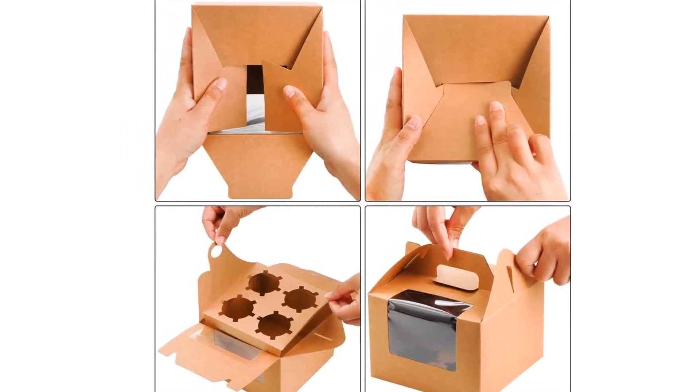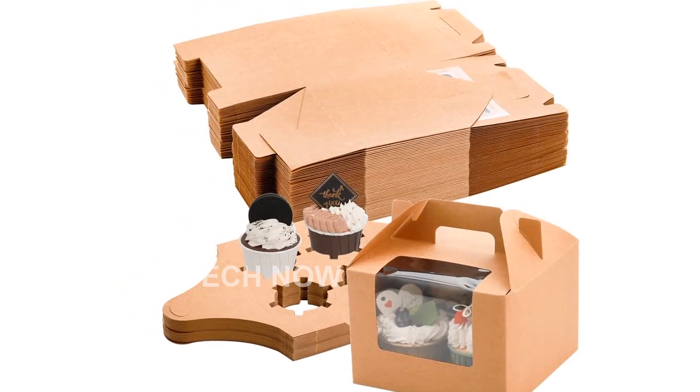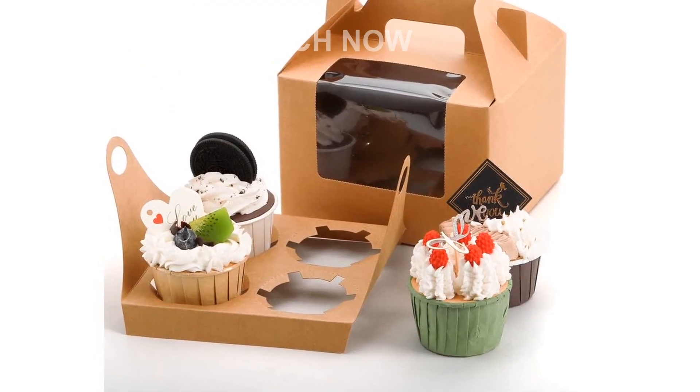They can even be used as gift boxes for various items. Please note that these cupcake boxes are designed for use in the U.S. If you are purchasing internationally, make sure to check compatibility and consider using an adapter or converter for use in your destination.